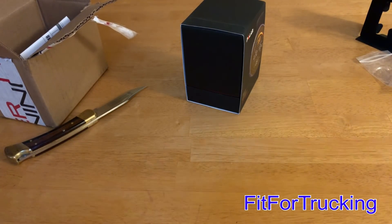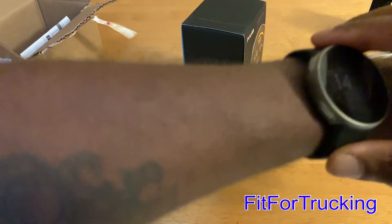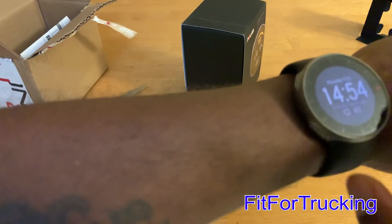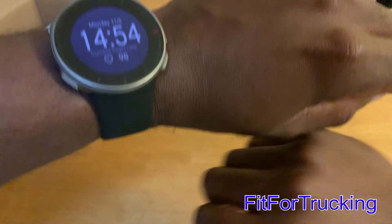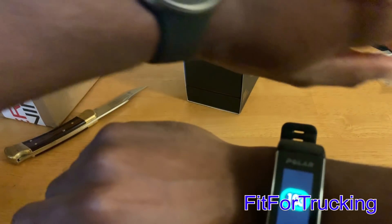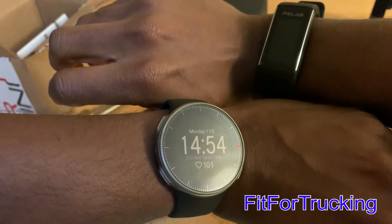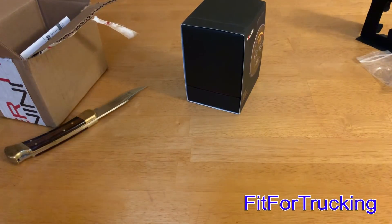I'm putting the A370 on my right wrist and I have the Polar Vantage V on my left. I'm looking to have these readings be within five beats per minute of each other. And here we are — the Vantage V says 98 beats per minute, and the Polar A370 is at 101 to 102. So they're right neck and neck with one another. No complaints on that front.